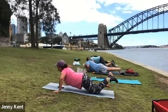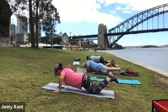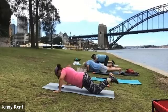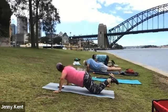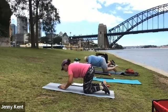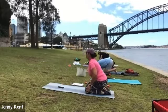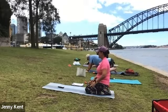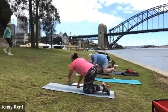Fifteen seconds to go. Five, four, three, two and one — and stretch it out. Back on to the mat again, we're doing sit-ups.